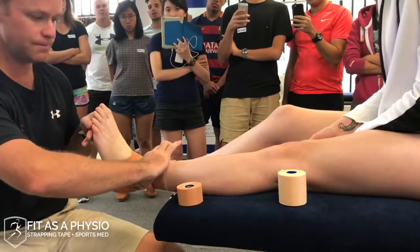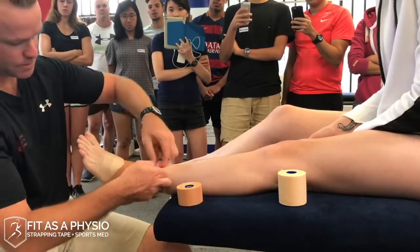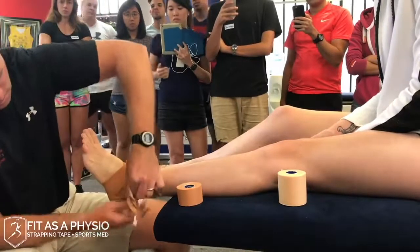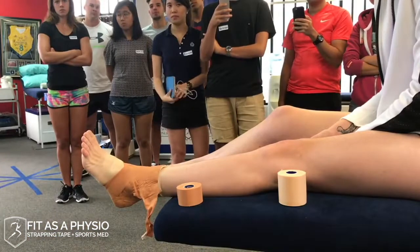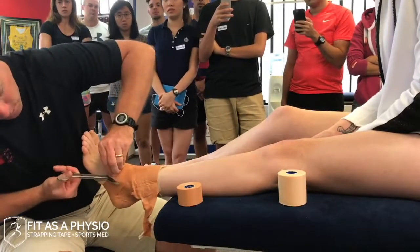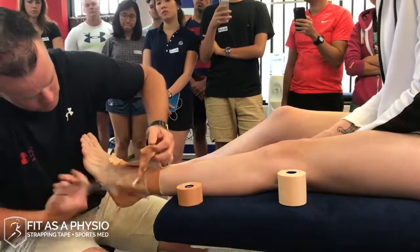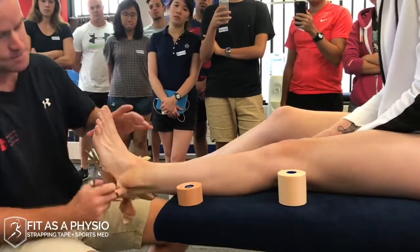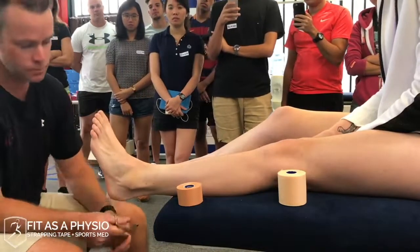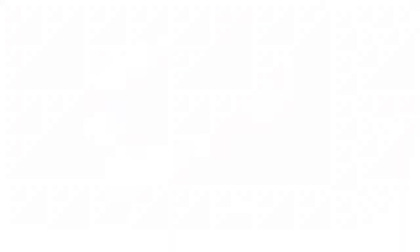That's a pretty solid ankle strap — that ankle's not really going anywhere. As a variation: if someone is hobbling off the field with an acute ankle injury, I'd use light stretchy underwrap first for a bit of compression. If they're really swollen laterally, you can put a little bit of horseshoe foam around the fibula — a U-pad — to squish the fluid away from that lateral gutter. You want to get that gutter cleared as quickly as you can. They'll walk out a lot happier.